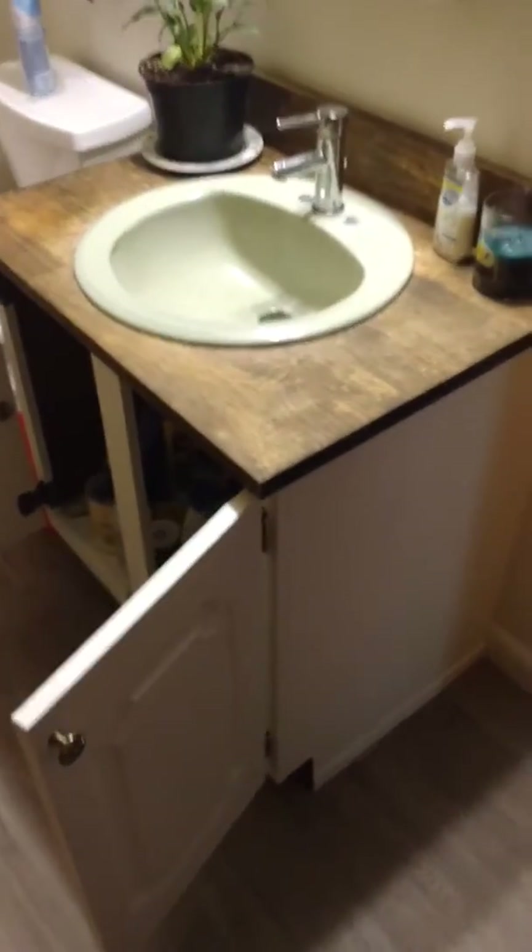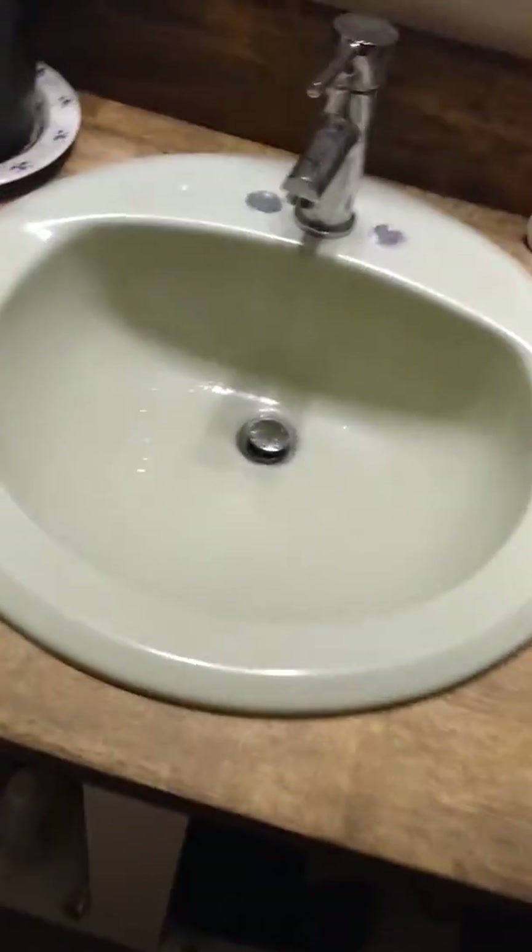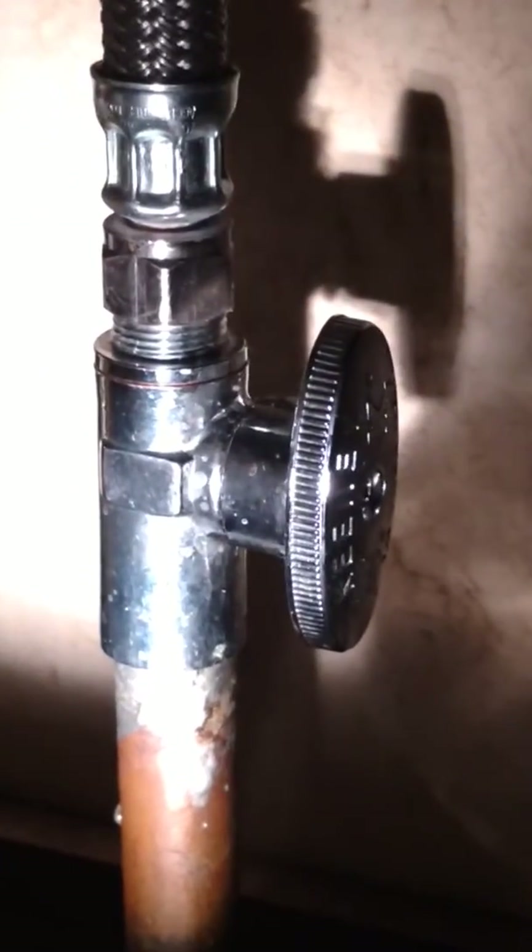Here I am in my downstairs bathroom — another vanity I've redone. I kept the old sink for sentimental reasons and just wanted to redo the hardware and improve my plumbing. I have good light down here so I thought I'd get a video to show you what I've got on my mind. These are also Keeney valves, and these aren't yet leaking — but I don't know if or when they will.